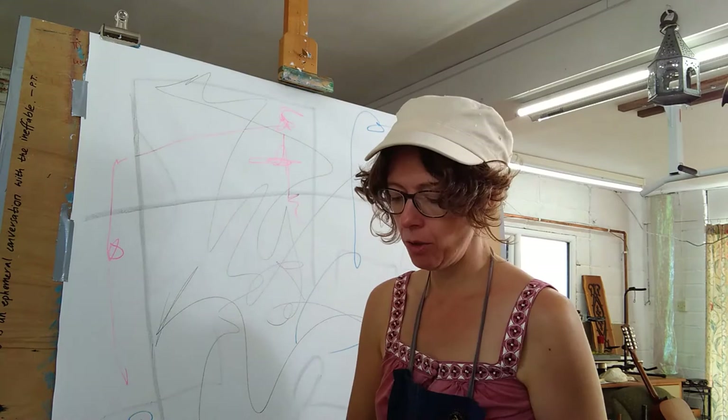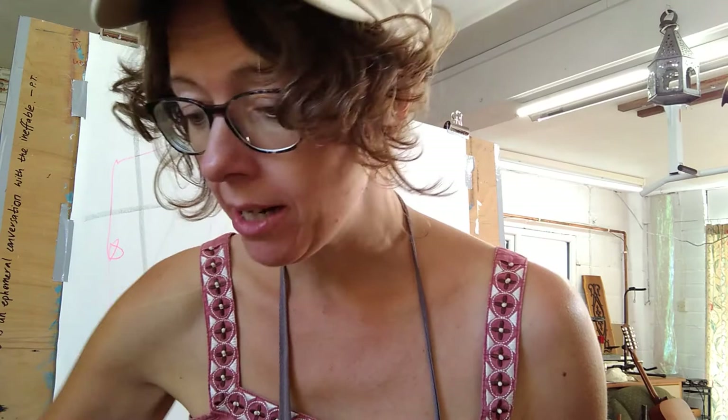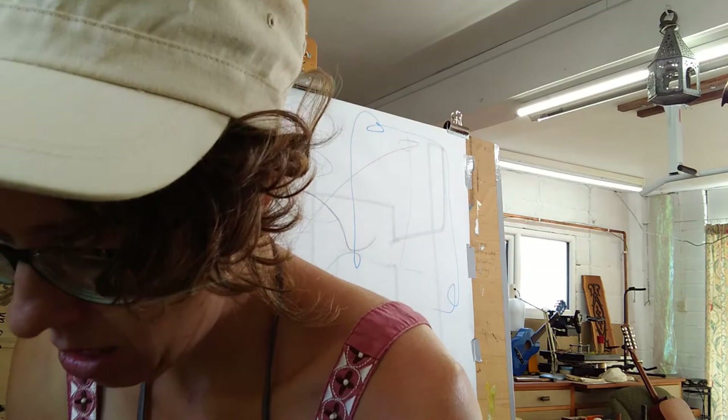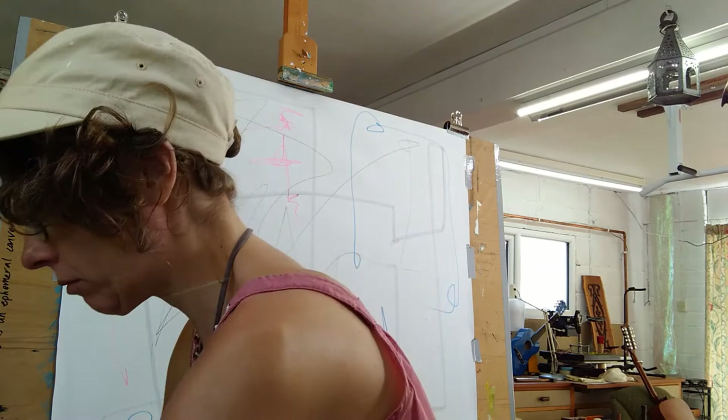We're really trying to bypass the rational brain when we do this form of painting. It's a way of avoiding getting caught up in worrying about what we're going to do. I'm using abstract paint which comes in a pliable container — you just squeeze it out. This is pretty good stuff by Sennelier. I'm starting off with a few really basic colors: white, orange, and blue.